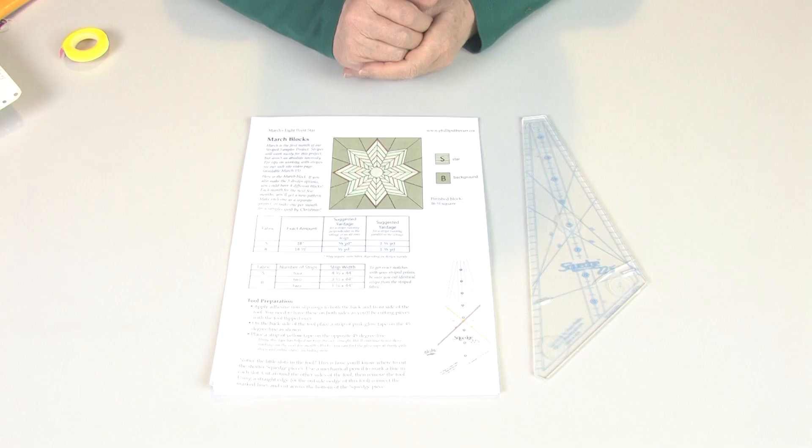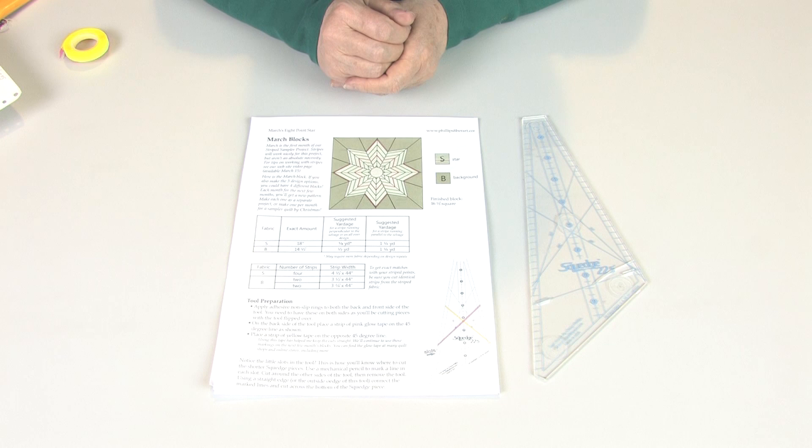Hi, this is Cheryl Phillips. Welcome to our fourth month of free SQUEDGE projects. This month's project is an eight-pointed star block. If you make this block this month and continue in the months ahead, you'll have a sampler quilt by Christmas time. And with the variations in the March pattern, you can make as many as four blocks. So let's get started.